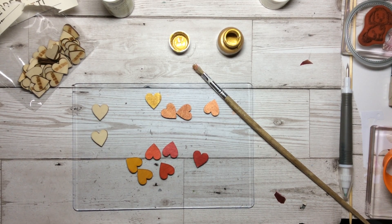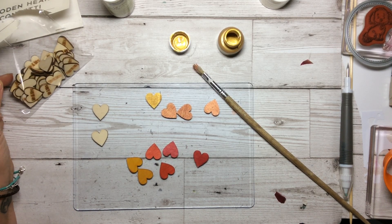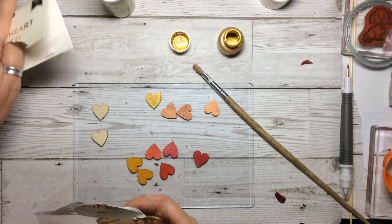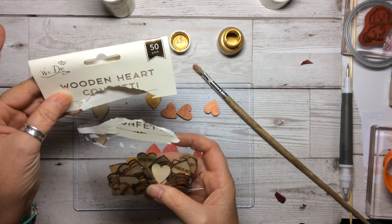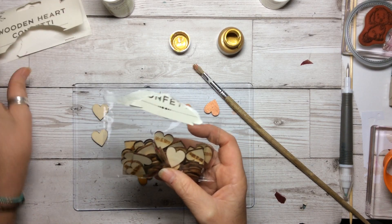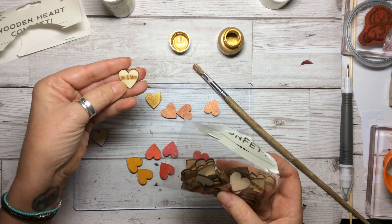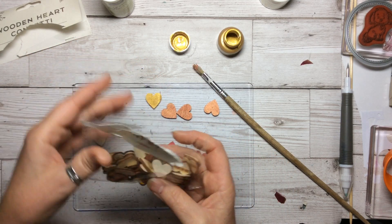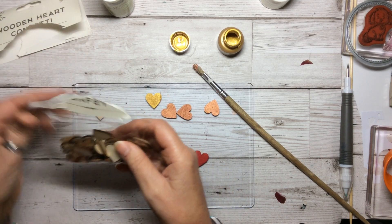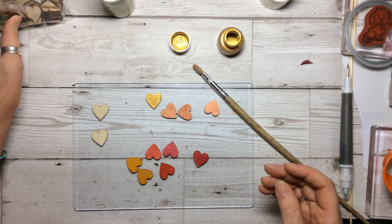Hello and welcome to Amethyst Star Crafting. My name is Jane Allmark and I'm a UK independent Stampin' Up demonstrator. I just thought I'd come on today to show you something I discovered in the local pound shop. Everybody in the UK, your local pound shop, they do wooden heart confetti — 50 of them for a pound — little tiny wooden confetti with Mr and Mrs on them. If you turn them over, you can make some fantastic little embellishments.